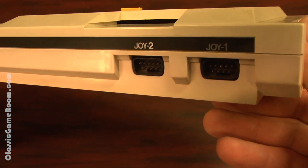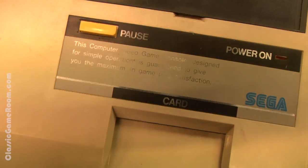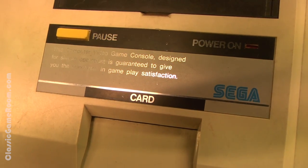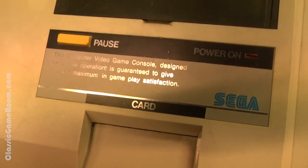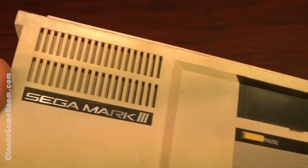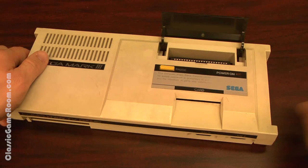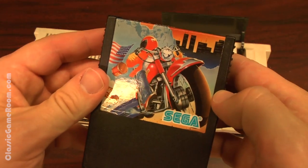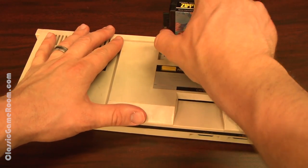The Mark III is basically the Japanese Master System, a somewhat redesigned Sega SG-1000 Mark II, with a more powerful processor and several other features and changes. It's backwards compatible with SG-1000 games — you just plug them right in there and have a good time.